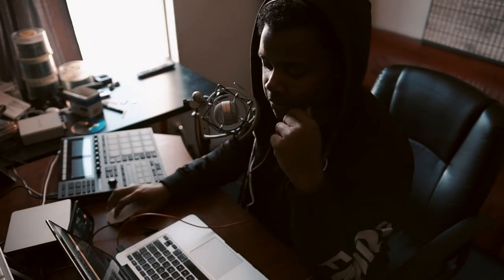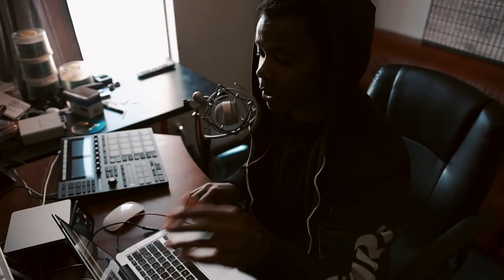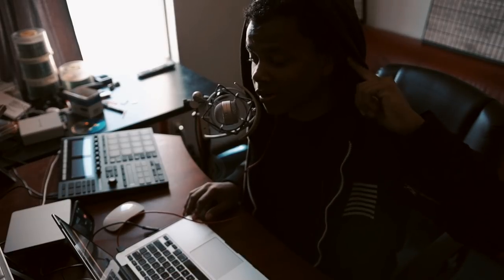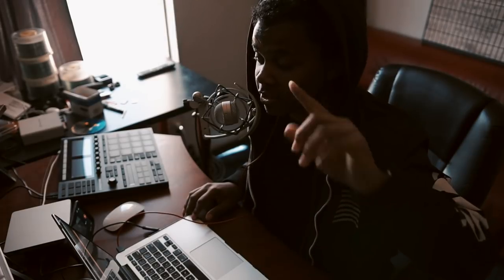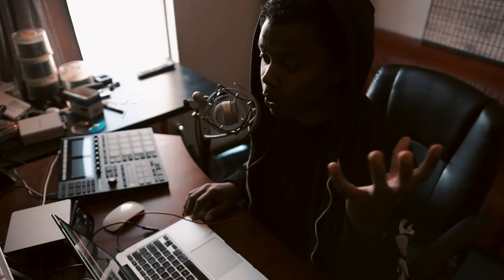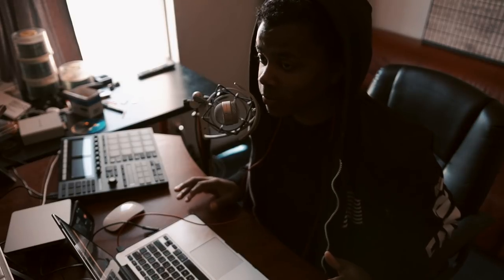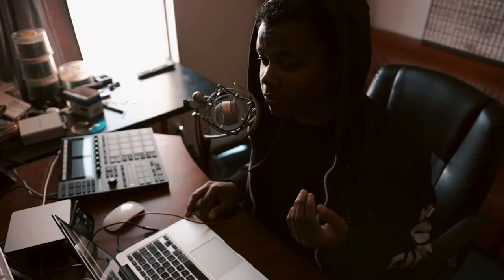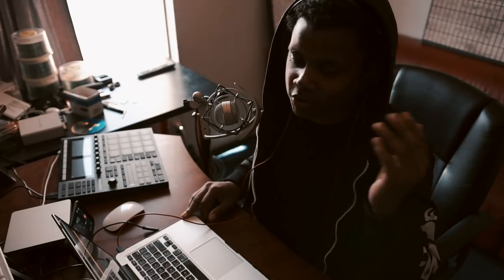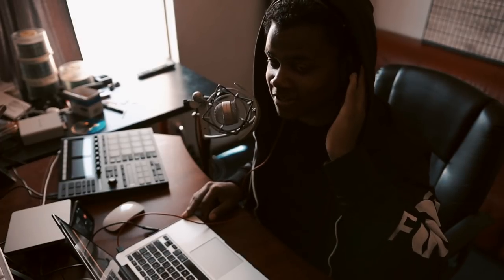I'm going to record the lead vocal now. When I record I always pull one ear off — it doesn't really matter what headphones I use, but I want to be sure I can hear myself. Even the best singers sound terrible when they record with both ears on. You have to be able to hear yourself and hear what your voice is doing. You might think you're singing like Celine Dion but in reality it might be way off.